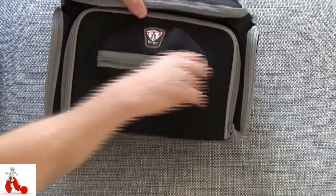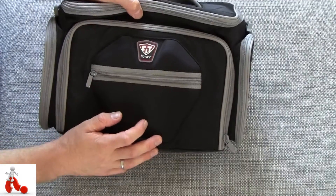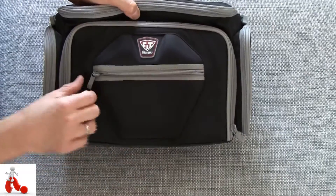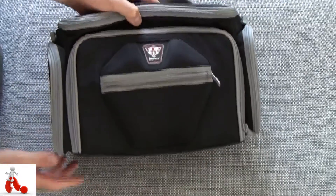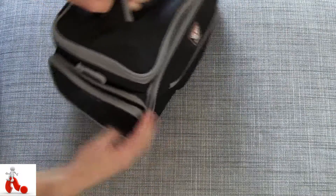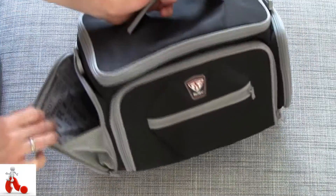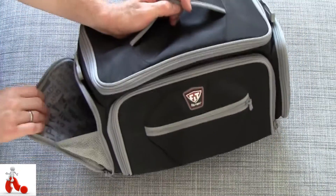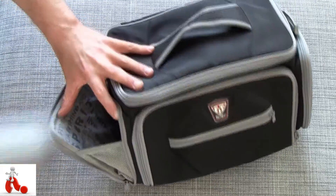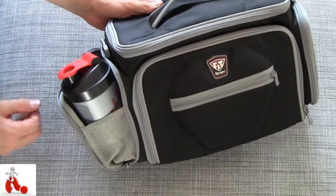Starting at the front, there's a little pocket that has some extra padding and protection — for your phone, for example, or stuff that you don't want to break or bend. On the sides you have two expandable compartments that have, according to Fitmark, an innovative extra mesh part. This allows you to go big — you can even put a full-size shaker cup in on the side.